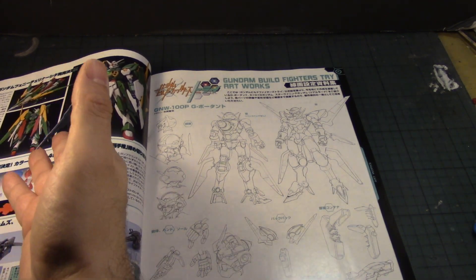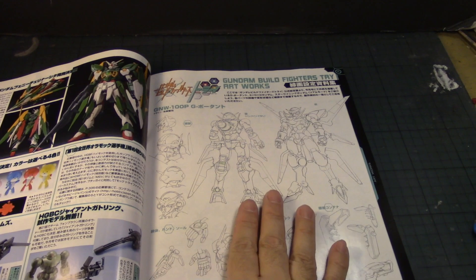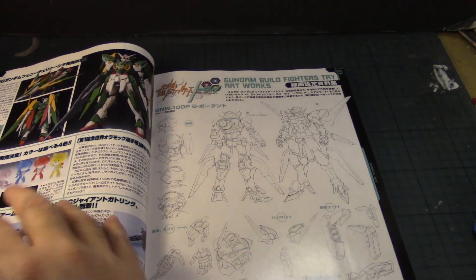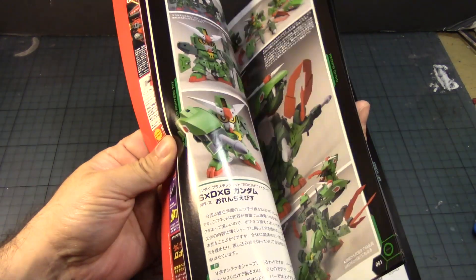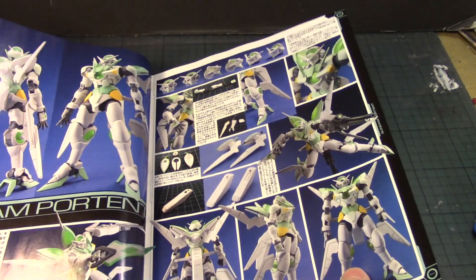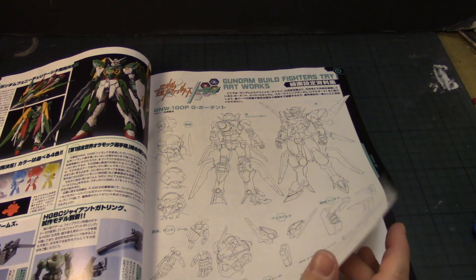I wouldn't be surprised if somebody decides to paint hundreds of these and make a little Bear Guy mini-army. There's some line art of the Portent right here — I wonder, does the Portent come with those little automations in the High Grade version? I guess not — somebody's gonna scratch build that at that scale.